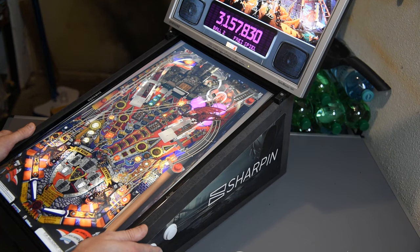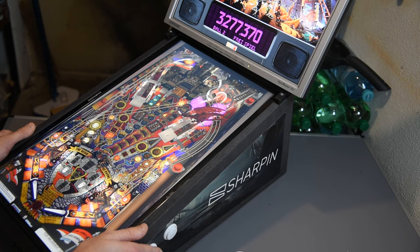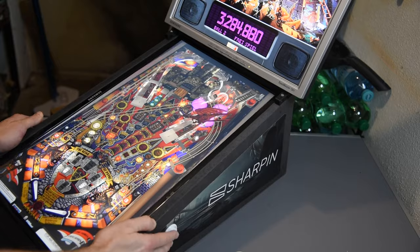Now I am playing Pinball FX3 with a full back glass and DMD, but I don't want to stop there. Today I want to show you another game — it's Skyforce Reloaded. It's a vertical shooter and it's a lot of fun. Let's take a look.